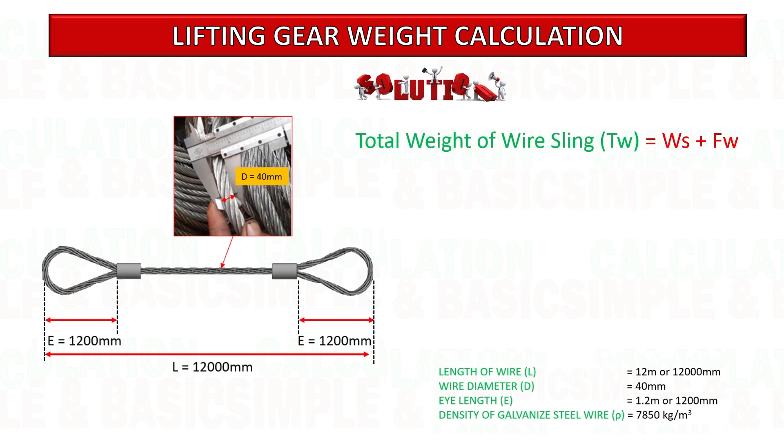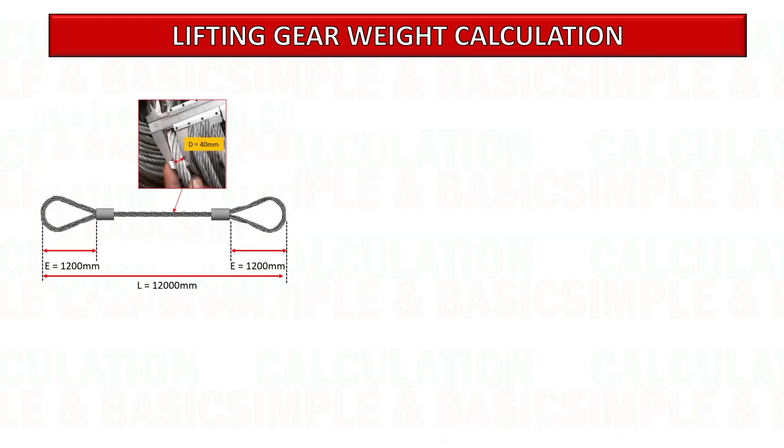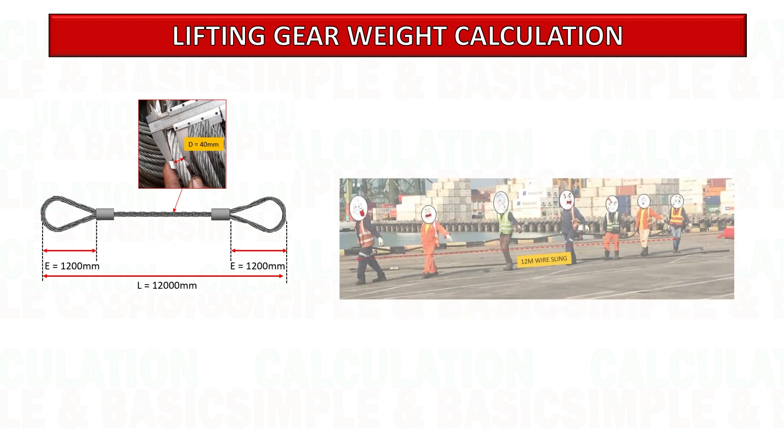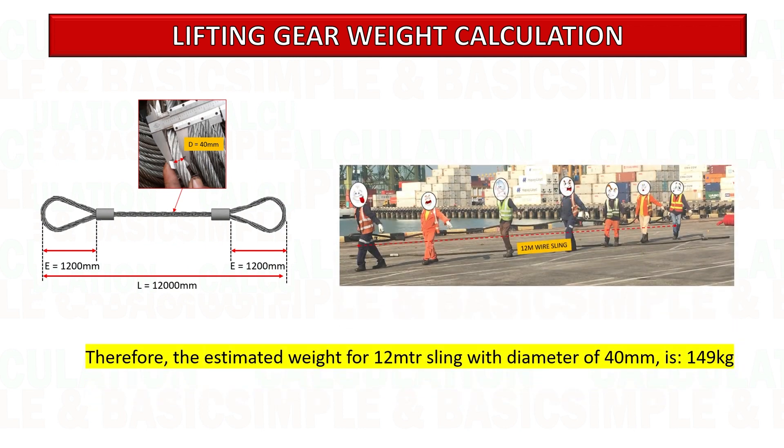By adding these two values — weight of the sling plus weight of the fitting — we can get the estimated weight of the sling: 149 kg. Therefore, the estimated weight for a 12-meter sling with a diameter of 40 mm is 149 kg.